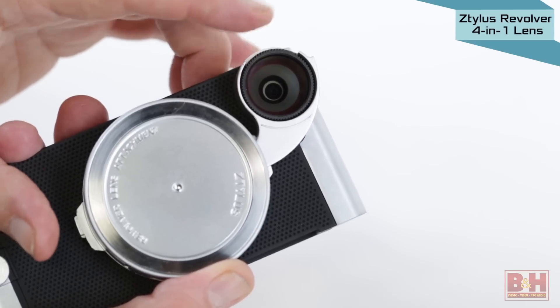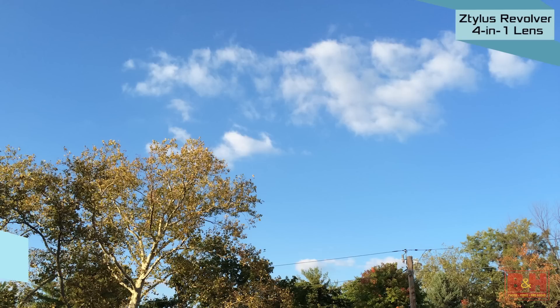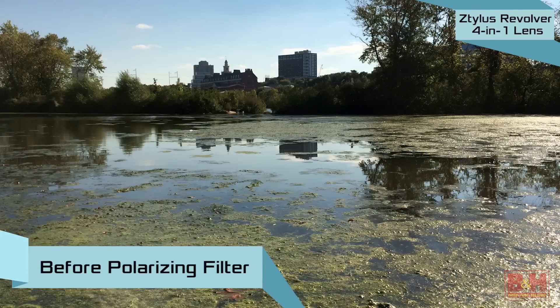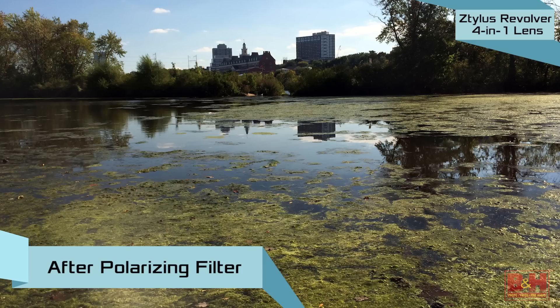Also included is a rotating polarizing filter for making clouds pop from blue skies, increasing color saturation when shooting landscapes, and eliminating reflections when photographing water, glass, and other reflective surfaces.